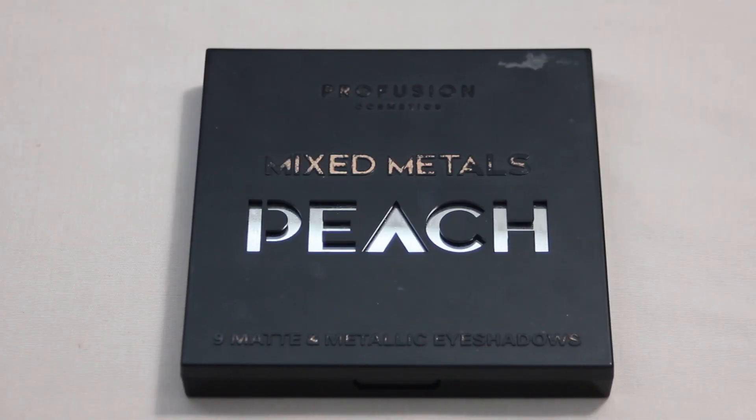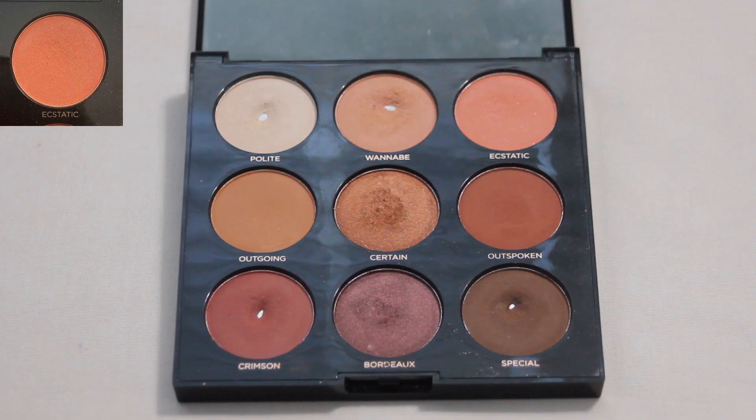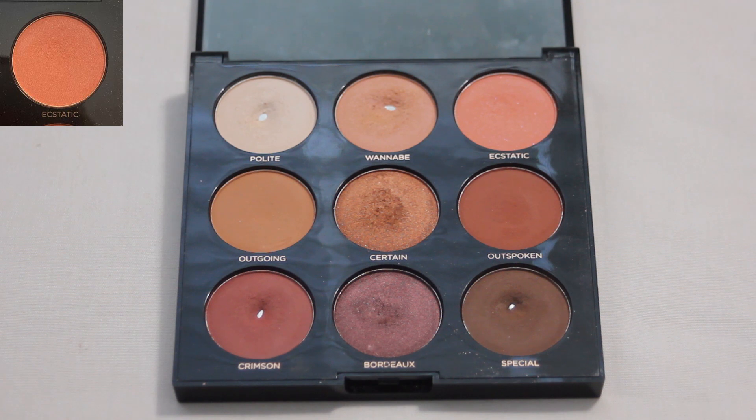Next palette up is my Profusion Mixed Metals Peach palette, and from this one I have the shade Ecstatic — a corally pink sequin matte shade. I reached for this one three times and it's only been in for one month, so it will be staying in as well. I do enjoy this shade, though it's not my absolute favorite to use. This palette as a whole isn't really a favorite of mine anymore, but it still has a time and place, and rolling this shade into the project was a great opportunity to get some good uses on it.